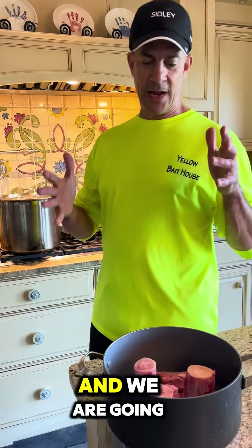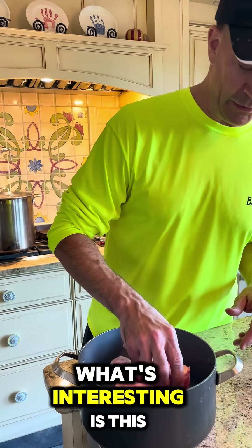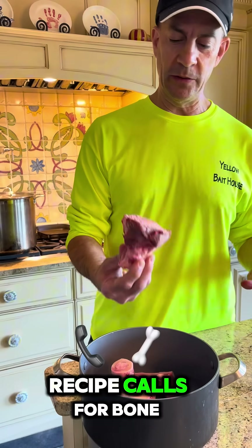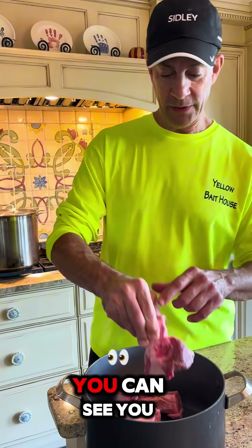This is Dr. P right here, and we are going to be cooking some bolognese sauce today. What's interesting is this recipe calls for bone marrow. So this is a cow's bone, you can see.